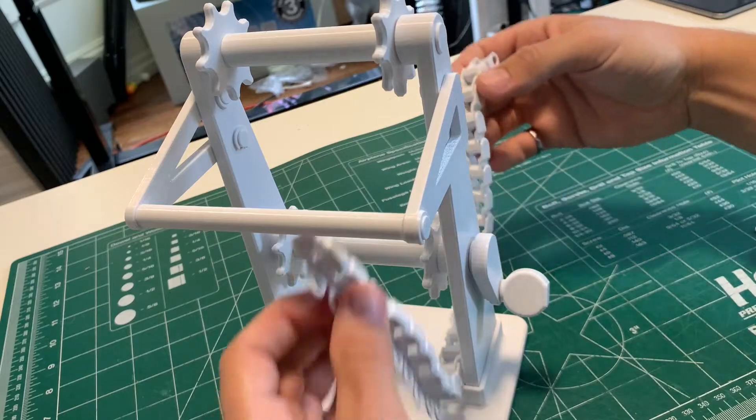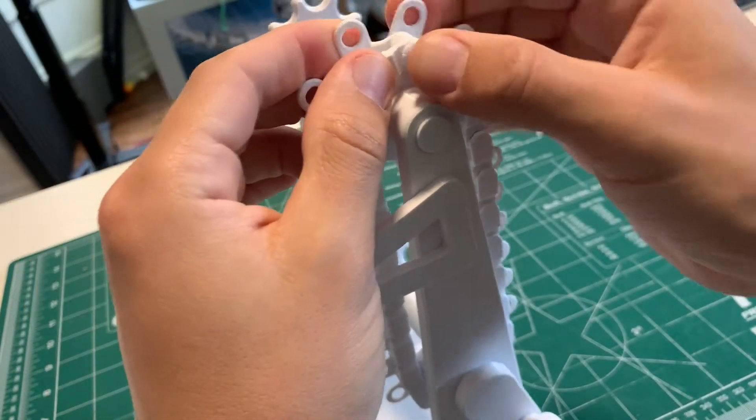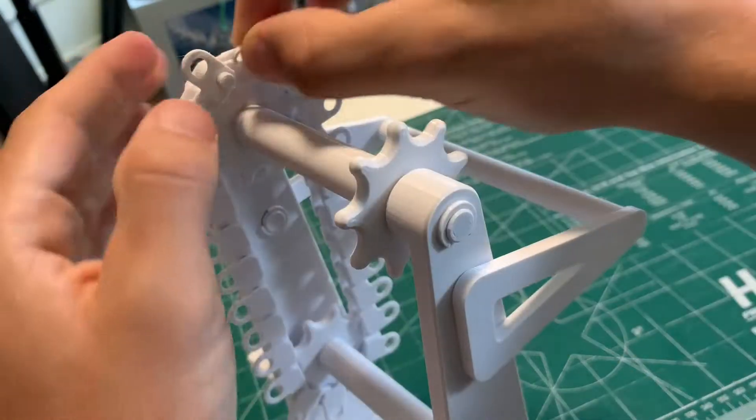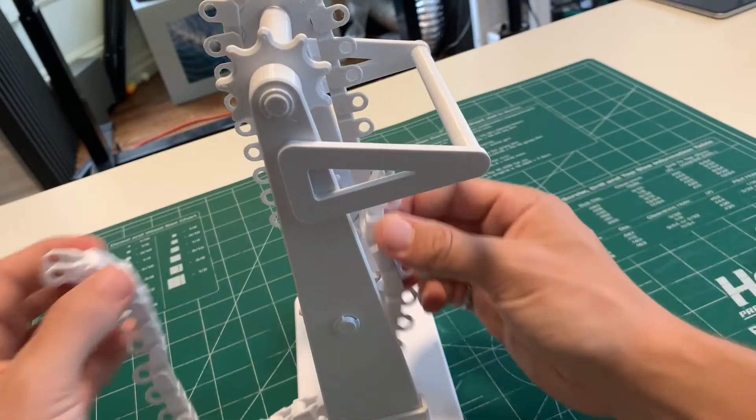Wrap the chain onto the sprockets, then use the other small shaft to hold that in place. C-clamp on that, and then repeat that on the other side.